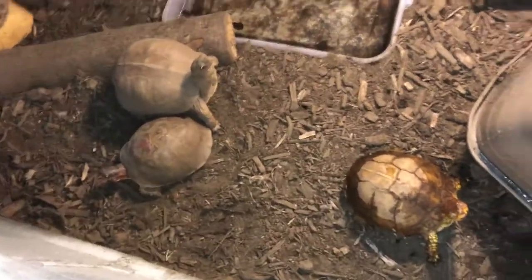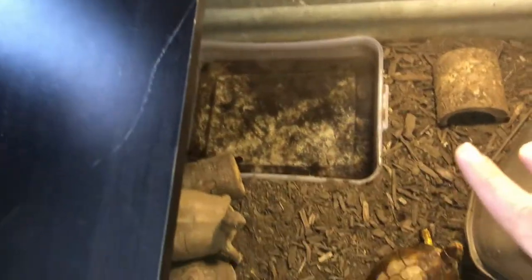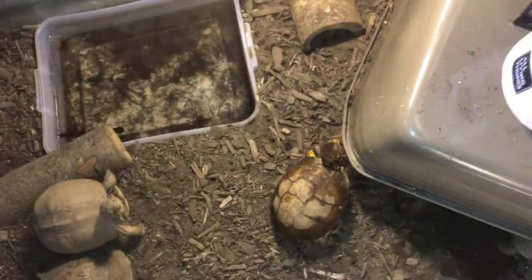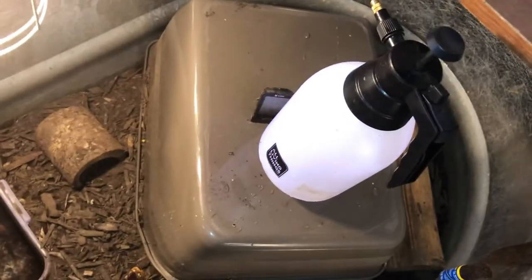Right over here we have the enclosure — we have box turtles just roaming around. We got one girl down there; where's the other one? I think she might be back there. You can see the top of her shell right over there. I already changed her water but they already got it dirty — you can see her right there, she's all wet, she just dunked herself in.